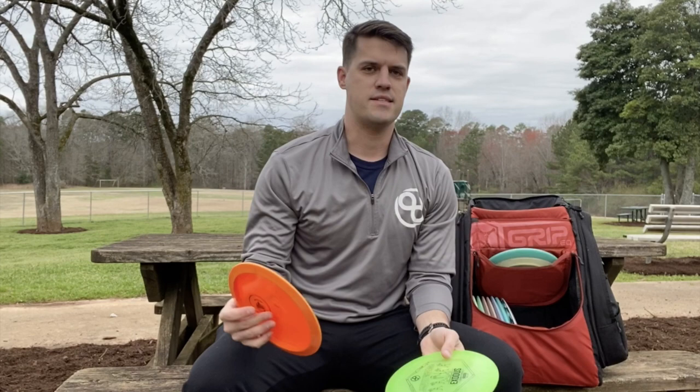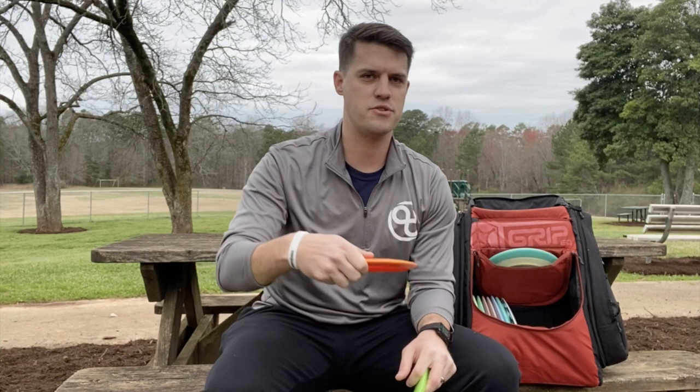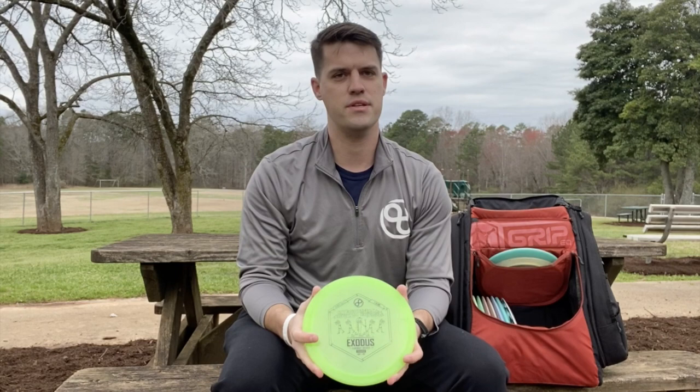Probably my go-to fairway driver is the Infinite Exodus. I've got two of them in the bag — the Prototype S-Blend as well as the C-Blend. The S-Blend is going to be dead straight; this one's gotten broken in over time. Probably my go-to fairway driver for shots up to about 360 feet where I just want something to go straight with a little finish at the end. If I need a little more fade, then I go to the C-Blend Exodus — just very reliable, keeps me in the fairway.